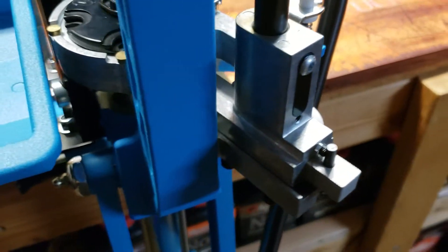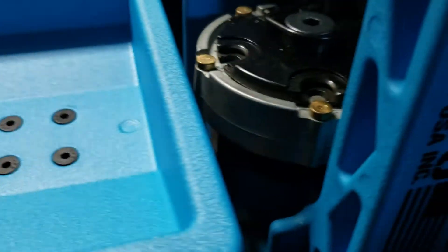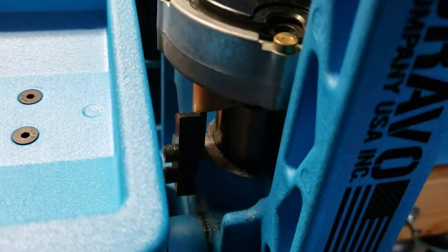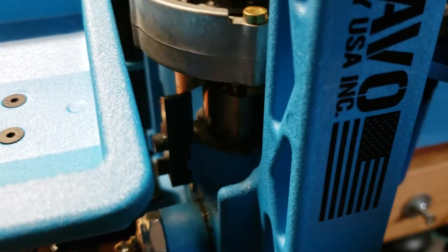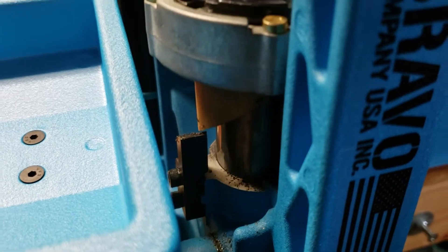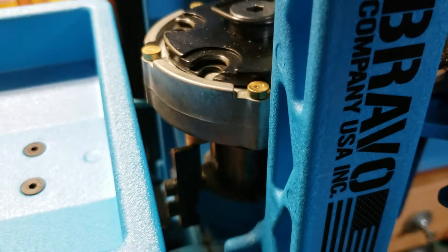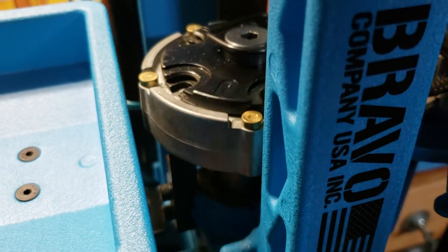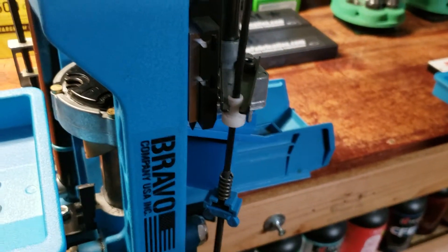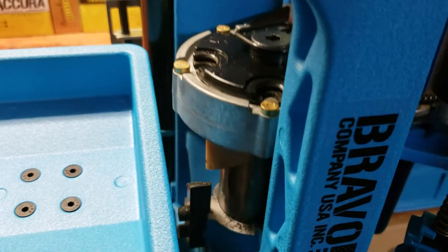Then the index block — you see that white block? That's the index block. It's not a bad system. What I'm doing is I'm half-stroking it up, coming down — you don't have to go all the way.